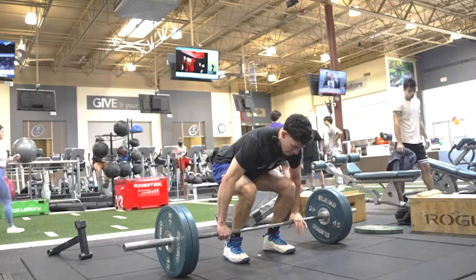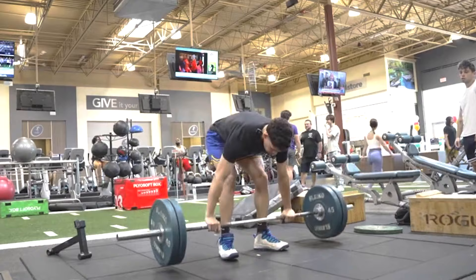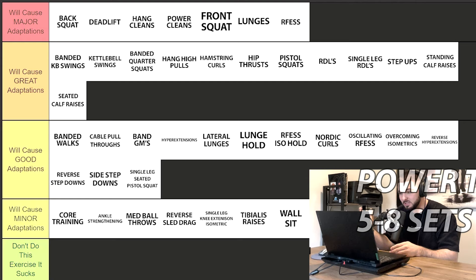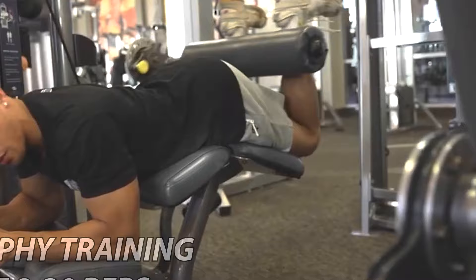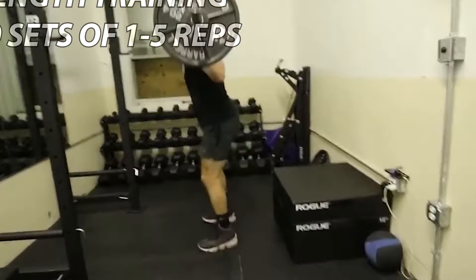When you're training for power, the reps are going to be lower because you are trying to be as explosive as possible every single rep. So it might be something like five to eight sets of three reps for power training, whereas hypertrophy training might be eight to 30 reps. Personally, I never get up to sets of 30 reps, but some other trainers do. Strength is normally one to five reps to maximize strength gains.